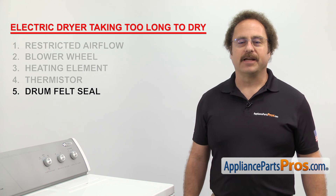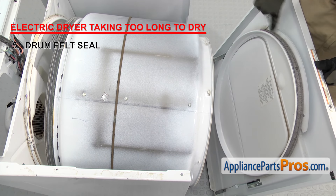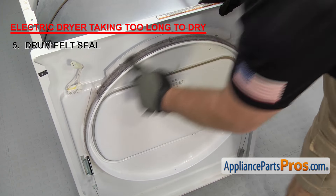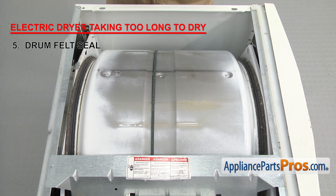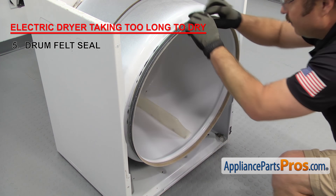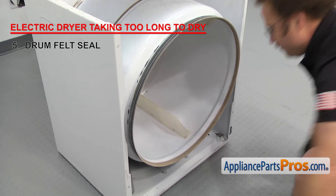Next we need to inspect the drum felt seal — it's what keeps the hot air inside the drum. Depending upon your design, you can have one felt seal on the back of the drum and one on the front panel, or just one on the front panel, or two seals on the drum itself. Once you have the dryer taken apart, you can visually check the seals. If any of them are worn out or damaged, you'll need to replace them.